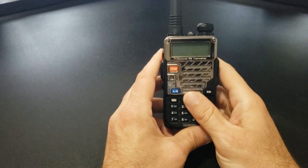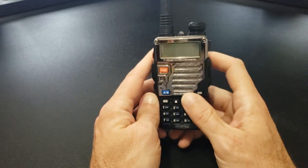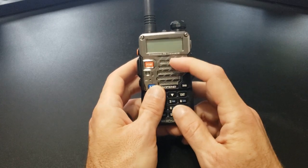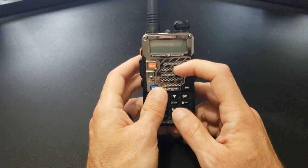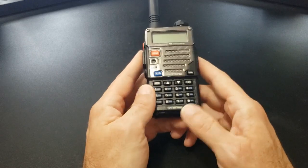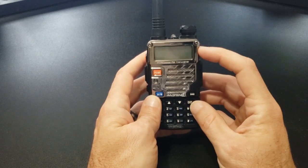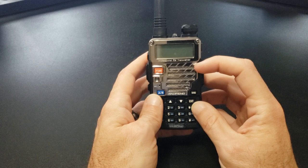Hi folks, today we're going to go over the basic operation introduction for the Baofeng UV5R. This right here is the UV5R+. The only difference between the regular UV5R and this one is cosmetic — it just has a metal front plate, whereas the regular UV5R just has plastic instead of the metal chrome. The 5R Plus also comes in different colors. There are a few other models that are just cosmetic changes only. I also have an F8 HP, and everything we're going to go over in this video basically applies to that as well.